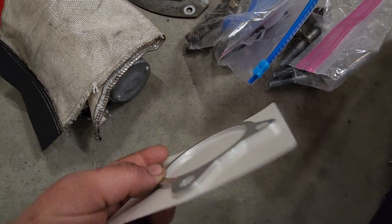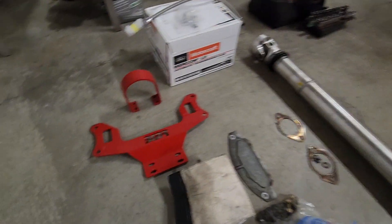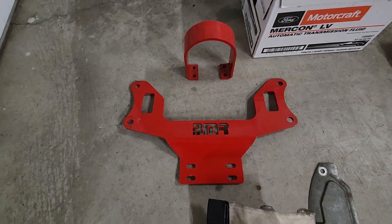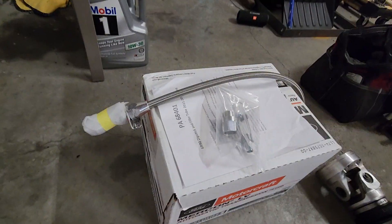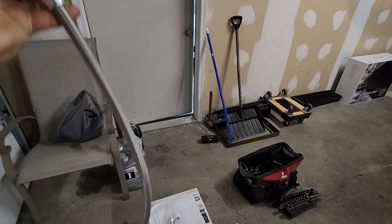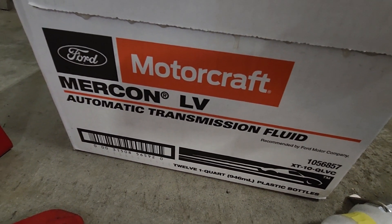We got some starter shims just in case - we didn't need them before, but I don't know how much difference the truck case is from the Mustang case. This is all the stuff we took off - the aluminum driveshaft and the whole catalog of BMR. BMR makes some good products - not sponsored, but hey, if they want to send me some free stuff, so be it. We got the dipstick for it now, the 6R80 dipstick and filler tube, and this is the transmission fluid we're going to be running - the Mercon Motorcraft.